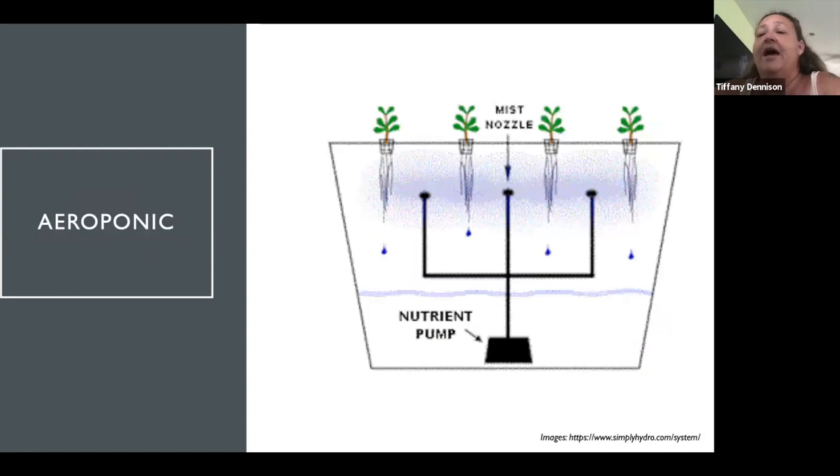This is an aeroponic system — it works more by misting than full drenching. There's a pump, water flows up, and it keeps circulating so plants aren't sitting in water. This is probably good for things that don't like full water saturation — some herbs, lettuce, basil. It's better for plants that don't want to have a bath all the time.